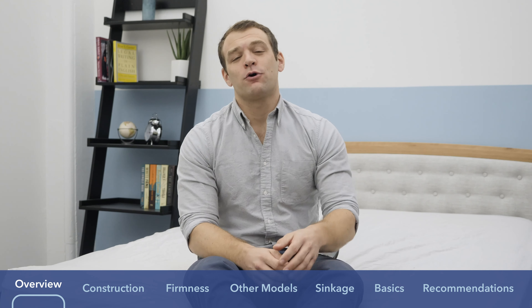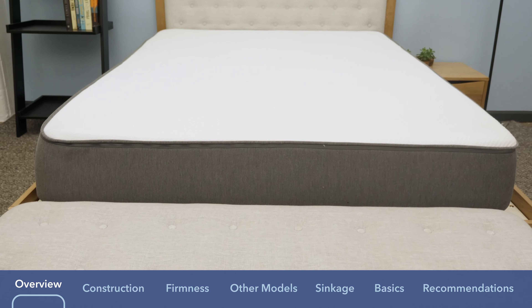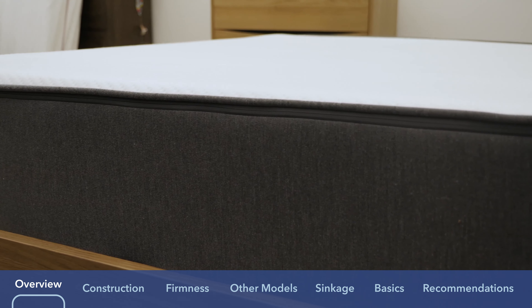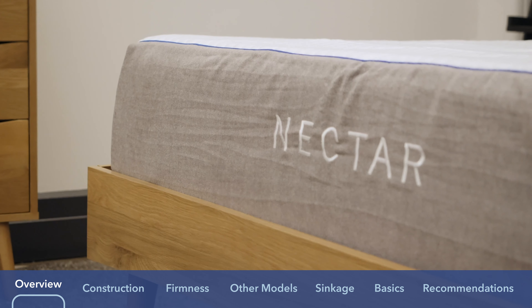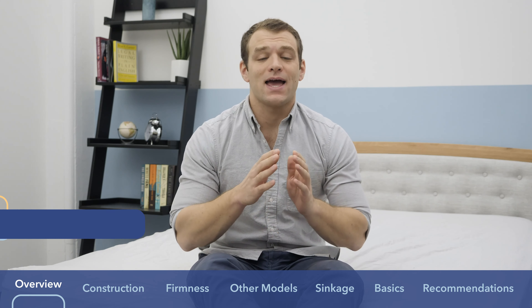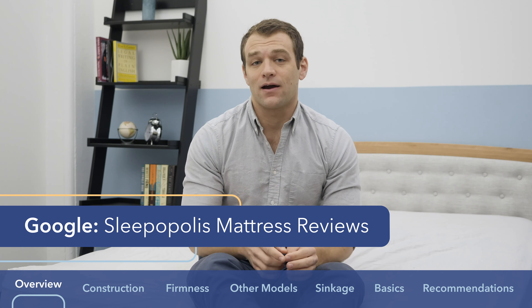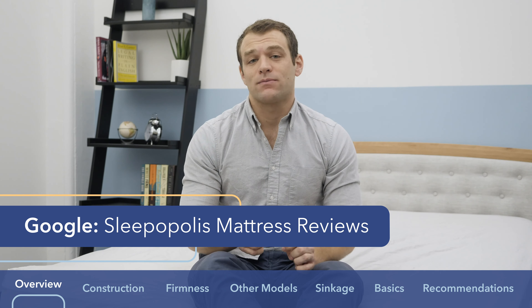Hi, it's Logan from Sleepopolis.com. Today I'm going to be comparing the Nectar versus Casper mattresses. If you've been searching for mattress reviews on YouTube or taking the subway to work, you've probably seen ads for both. These are two bed-in-a-box, all-foam mattresses with different feels thanks to differences in materials. The Nectar leans heavily on memory foam for sinking in and pressure relief, while the Casper has more of a balanced foam feel. Let's put them head-to-head.